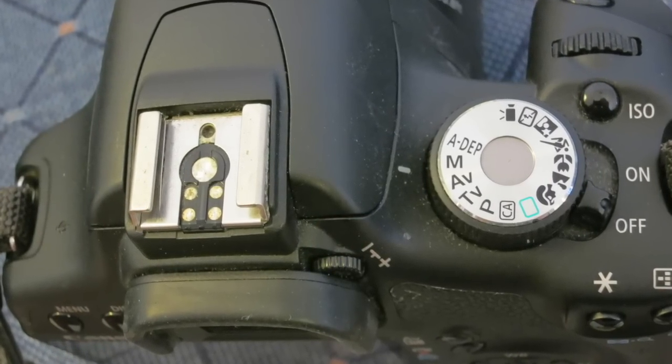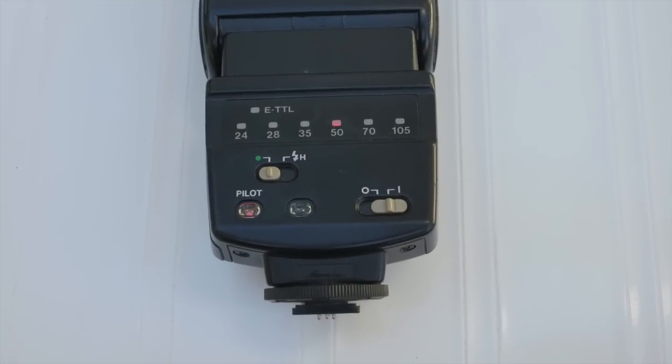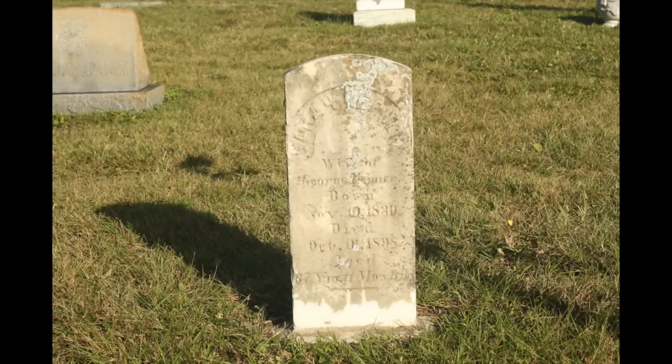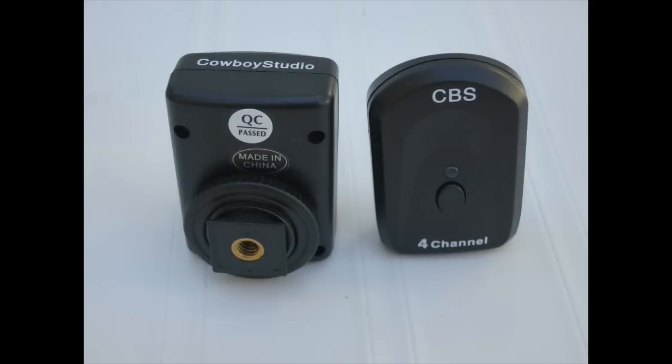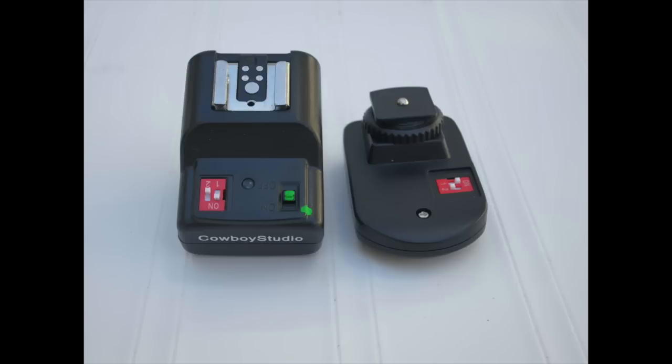So now you have a camera with a hot shoe and a flash unit with a hot shoe mount, but we're not going to put the flash on the camera. Instead, we want the flash to fire remotely, about 15 feet away, over by the tombstone. There are several ways to do this: you can use a long flash extender cord, the built-in flash control system of your camera if your brand-name flash supports it, or these thrifty little radio remotes. This is the Cowboy Studio NPT-04 wireless flash trigger. It has two parts: a transmitter which fits on the camera and a receiver which fits on the flash. This kit currently sells for about $21 on Amazon. When the camera fires, the signal goes to the receiver and it fires the flash. It doesn't support any exposure automation, which we don't want for our purposes anyway.